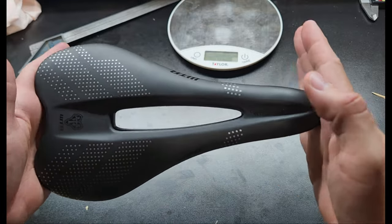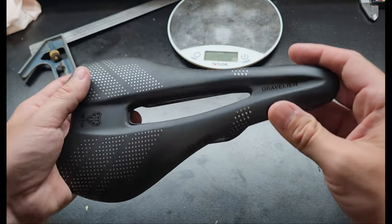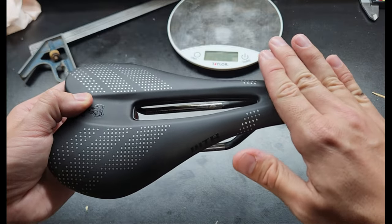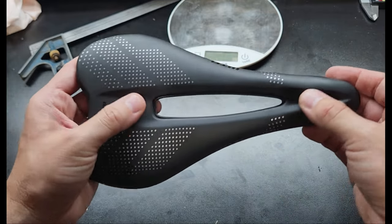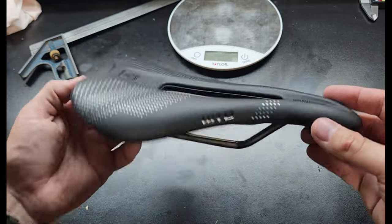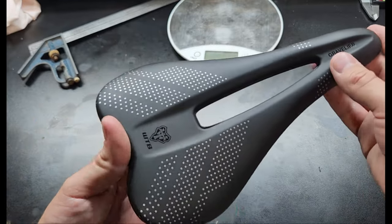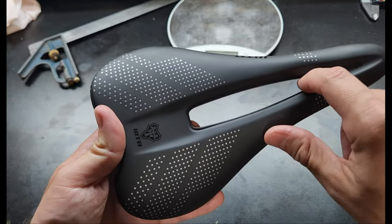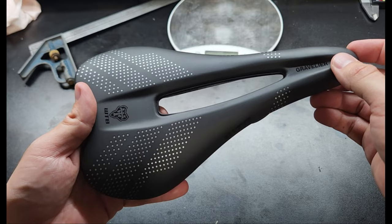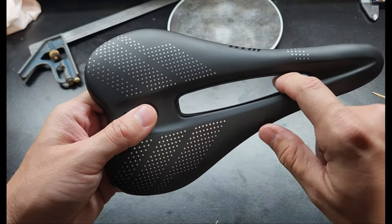This is what's called a short nose saddle, so it is shorter than some others that might be another half an inch or even up to an inch longer. I'm not entirely sure about all the reasons for that, but I think it has something to do with letting you sit right on the edge more easily. I kind of like the look of it — I think it's a little bit more handsome with the shorter nose. But one feature that really does make a big difference to me is this cutout. My nether regions can fall asleep on some saddles after about an hour of riding, and that's almost a hundred percent solved when I have these cutouts.